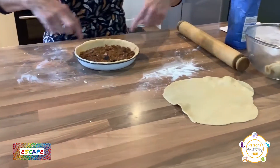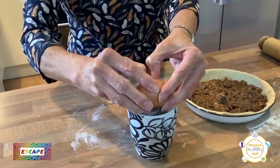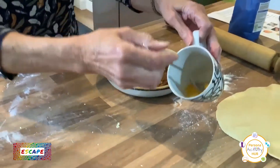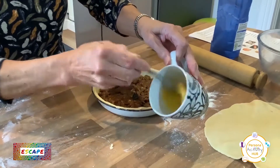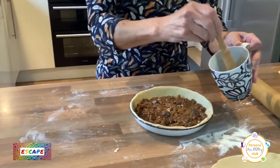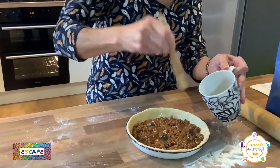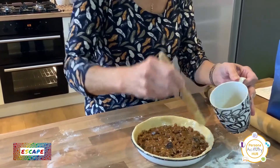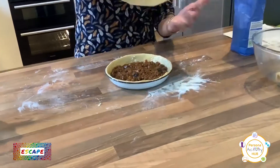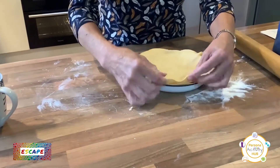Then we need to put our lid on, but we need to glue it around the edges first. I've got an egg — just break it up a bit with a fork. Then take the pastry brush and glue around the edges of the pastry on the inside. It doesn't matter if your brush hits the meat — it's all going to go down one way in the end. Lots of glue around the edges. Then pick up your top piece of pastry and lay it over the top — it only just fits! Pull it over a bit and ease it in there, making sure it's stuck to the eggy bit.